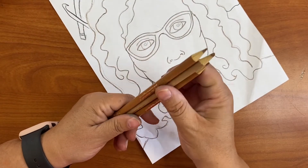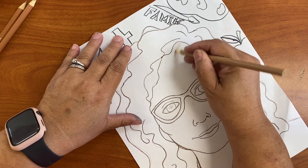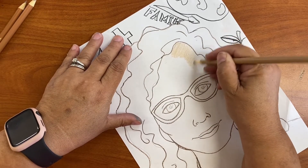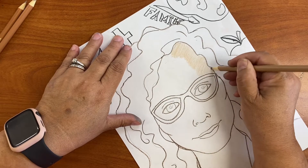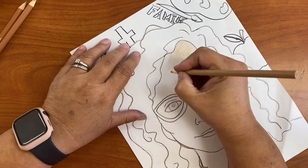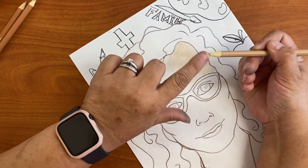When you start coloring, you have to try to do it as even as possible. Try to always do it in one same direction — like circular, I'm doing it like an oval. As you can see, I'm not holding the pencil like this because that's going to be very tiring. I am holding the pencil like this, getting as much of the pencil as possible.